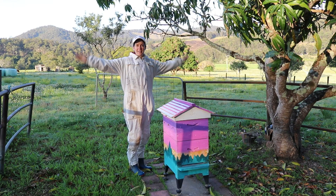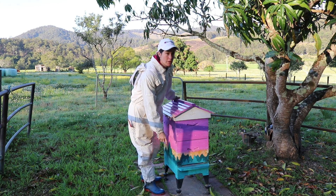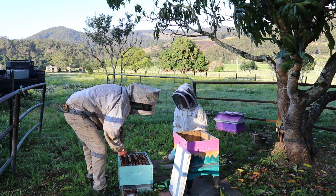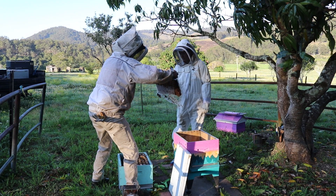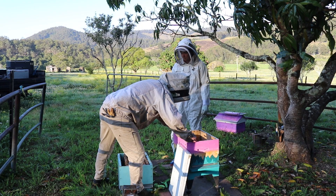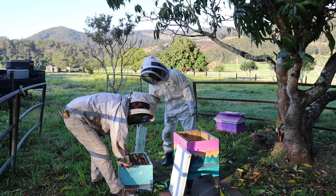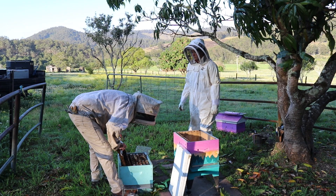Auntie has got her bee suit on and is almost ready for the other beekeeper to arrive. Let's open up the box, ready to put the bees into the brood box. The other beekeeper is here and she is going to help put all of these bees into the hive. When you're handling bees, one of the most important things you can do is be calm and move slowly and gently. This helps the bees feel relaxed — if we move too quickly or roughly, the bees might get scared and think we're trying to hurt them and sting us. So we're moving nice and slow, staying calm, so the bees stay calm.